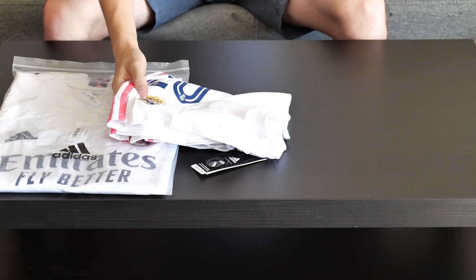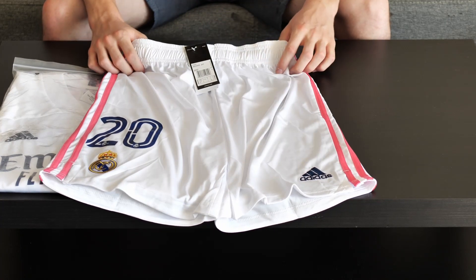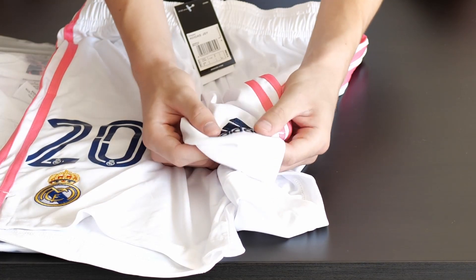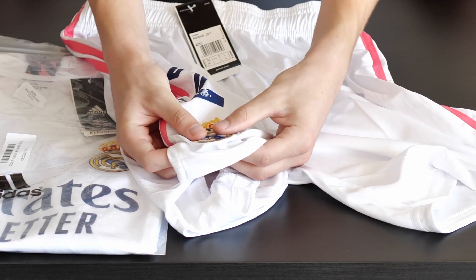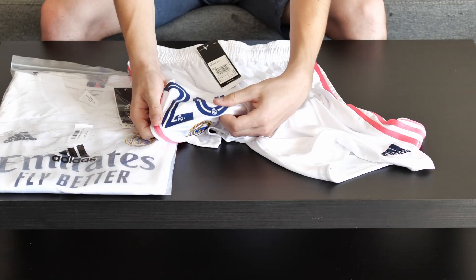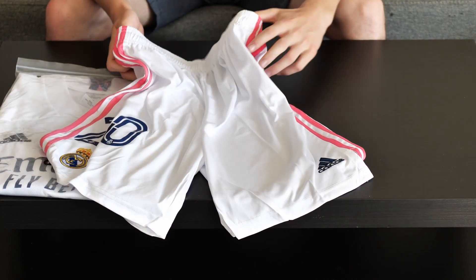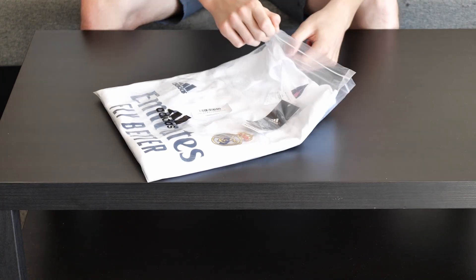Next we'll look at the shorts, which are quite nice looking with customization number 20. The Adidas logo is embroidered — it's high quality embroidering with no problems or mistakes. The Real Madrid logo is the same: high quality, very well embroidered. The number 20 customization has small Real Madrid logos on it, so every detail is like on an original jersey. It's size L with Aero Ready technology and pink stripes. The short itself is very high quality and comfortable material.